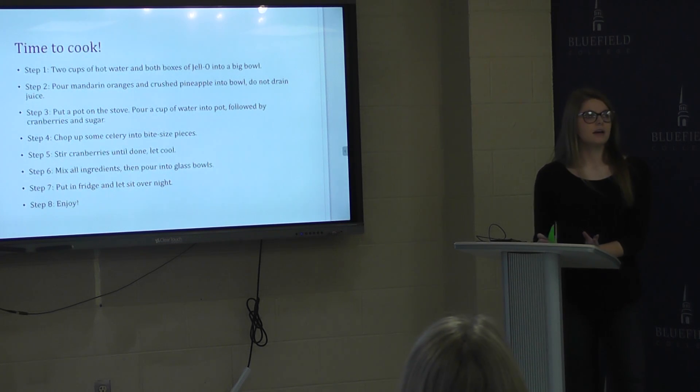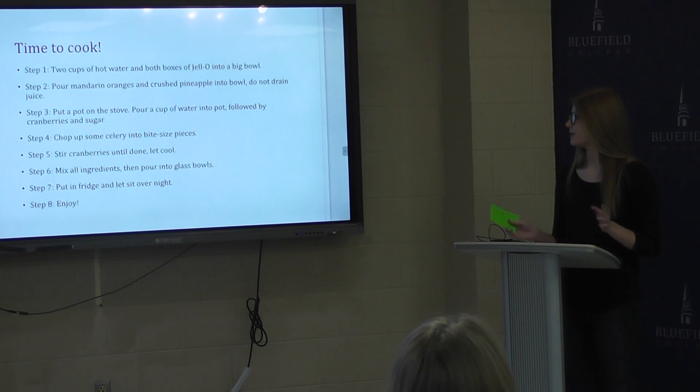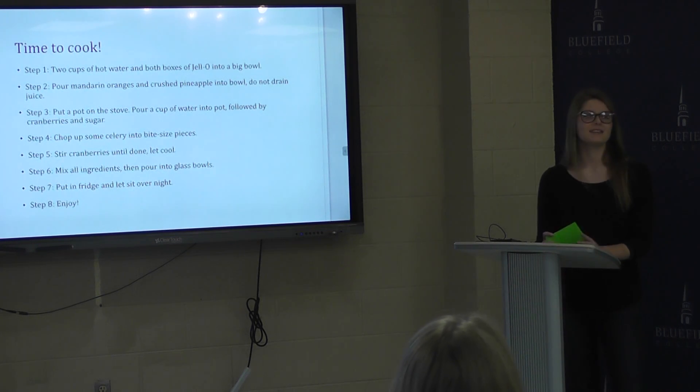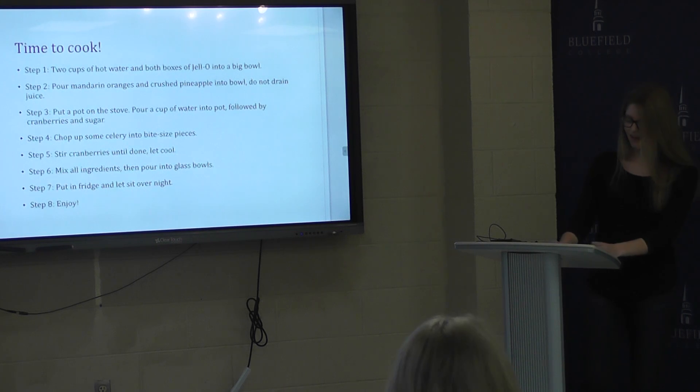At this time, add the sugar and start stirring until done. After this is done, pour it all into a big bowl and mix the ingredients together. Then pour into individual glass bowls. Put it in the fridge and let it sit overnight.